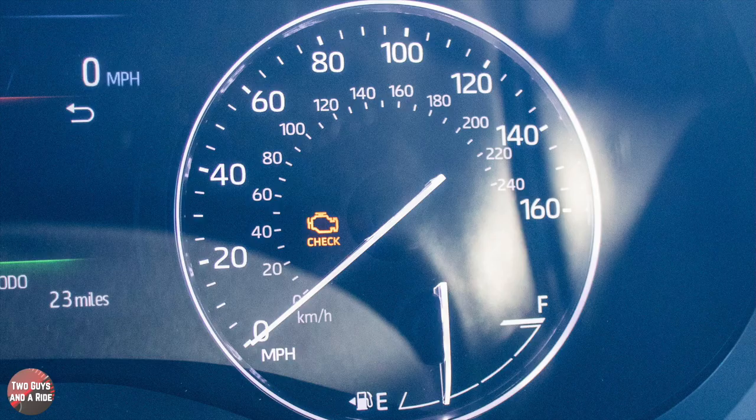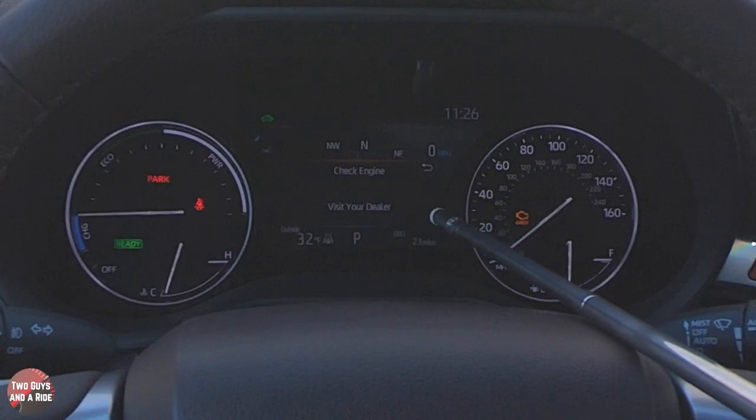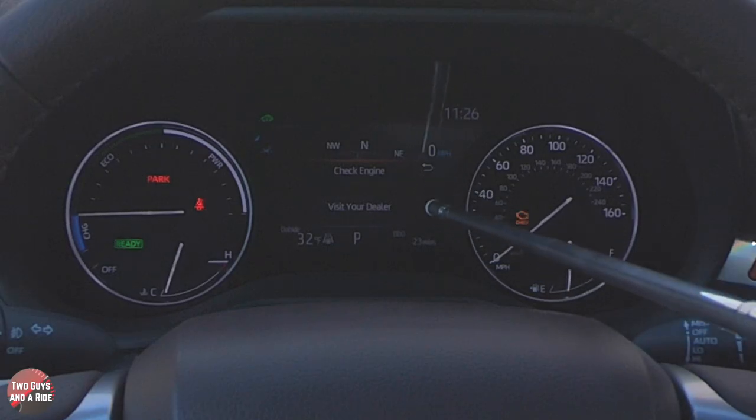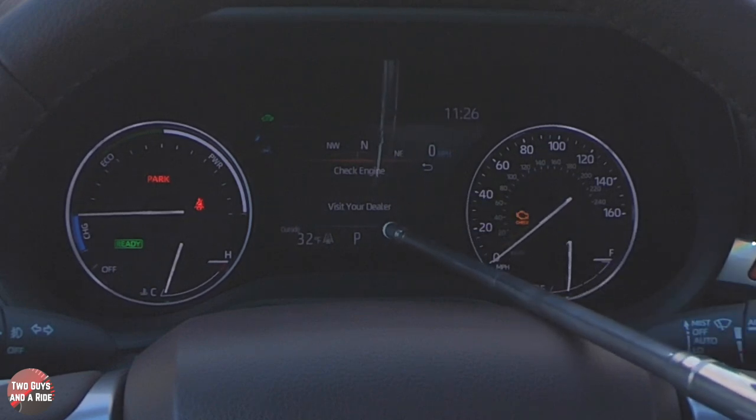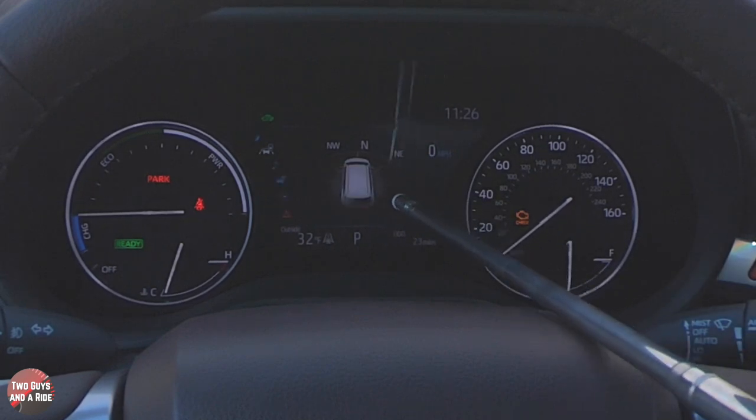We do have a check engine light on — that's because the battery was depleted when we picked it up and we had to charge it a little bit, so that's going to remain on and our check engine light will come on occasionally, but that is not a big deal.